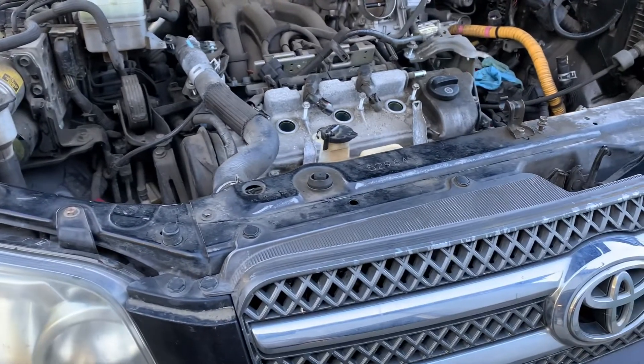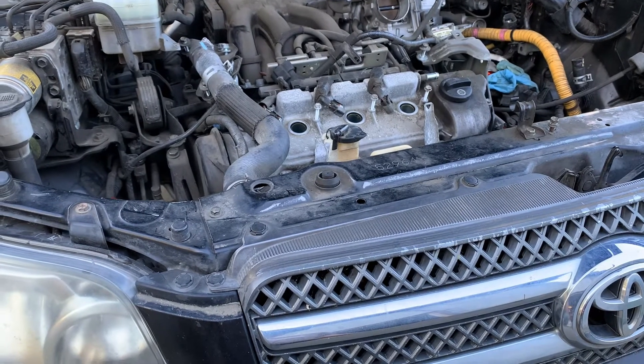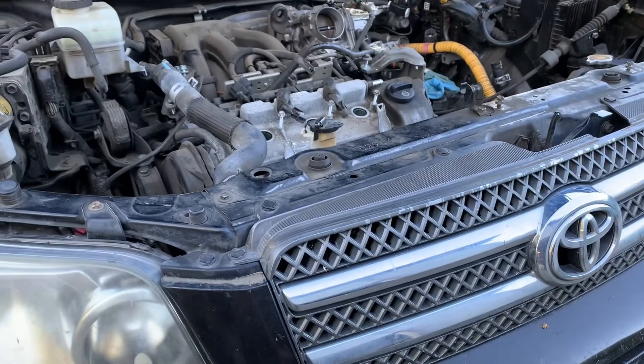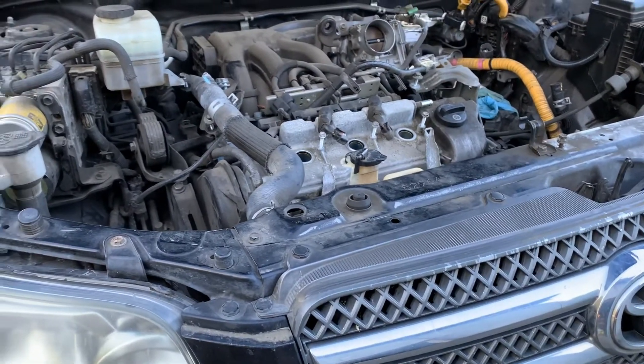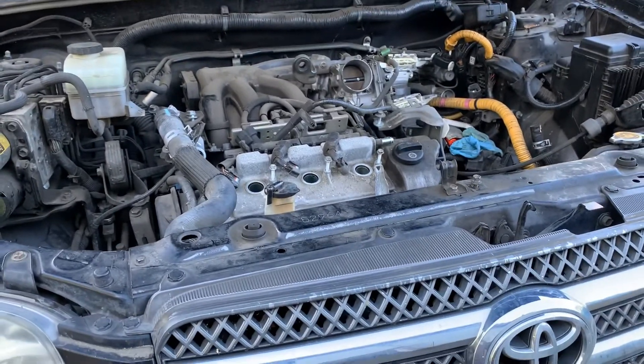Hey everybody, this is Def Free Cars working on the 2006 Toyota Highlander Hybrid. Just a couple items I wanted to show you guys: one is the AC connector to the inverter, how to disconnect that, and then the inverter cables in the back of the car, or in the back of the inverter.